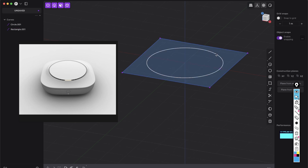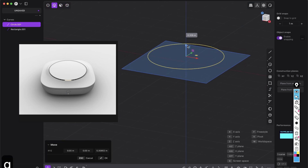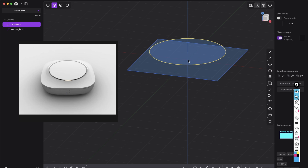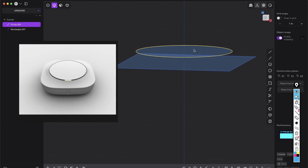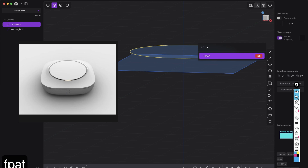Now we want to bring this circle to the top. Select the circle, press G and bring it up. So we have a little distance, maybe even a little bit more. Now let's close this hole because we want to work with edges in a second. You will see why. To fill this area, we just want to patch it.